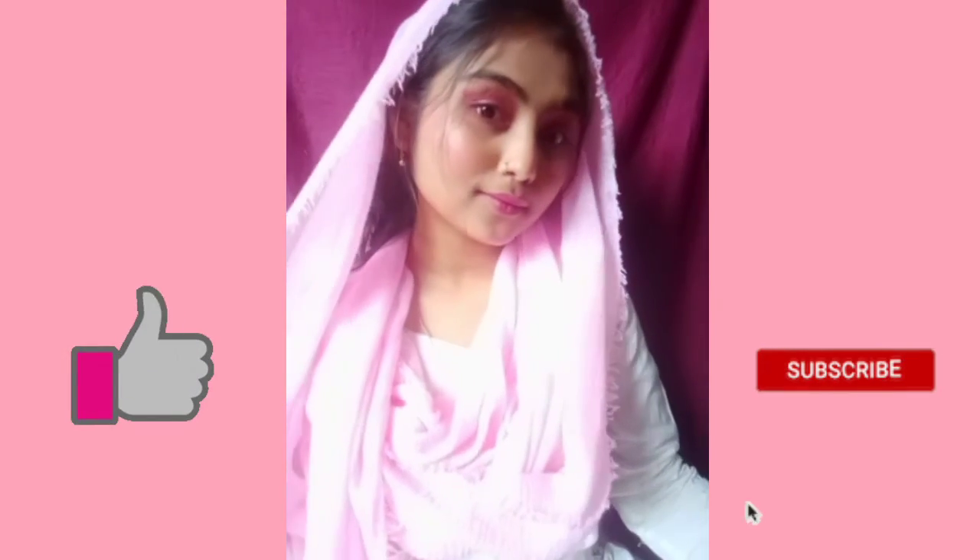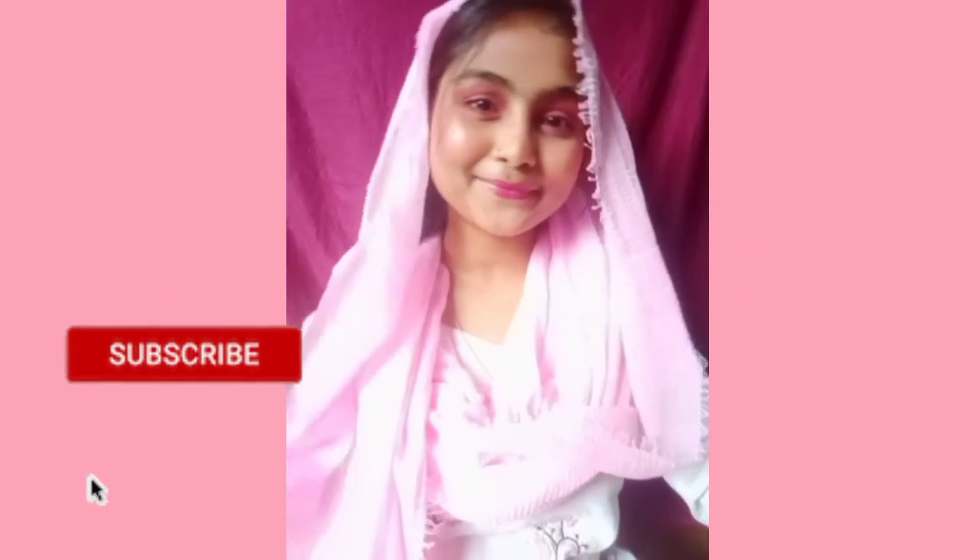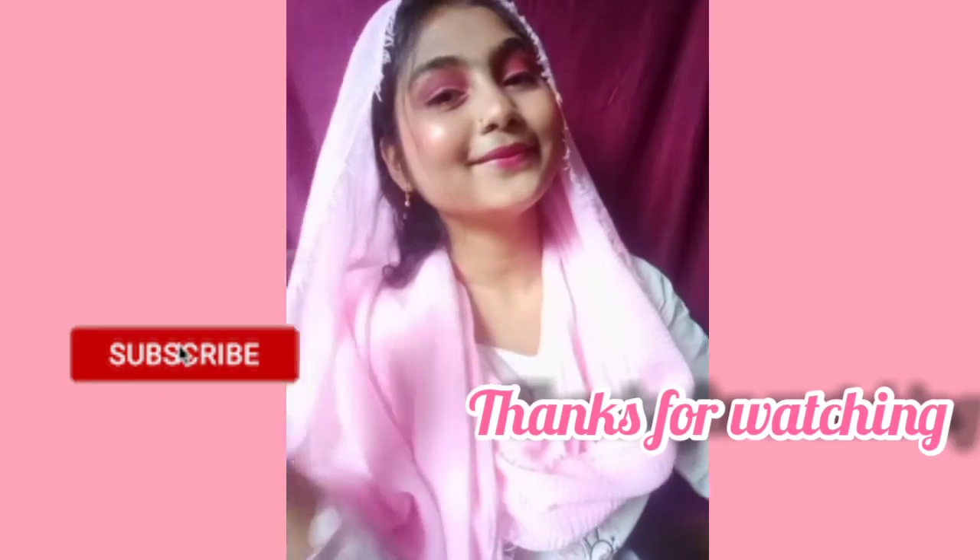Subscribe to my channel and please comment if you liked this look. Thanks for watching.